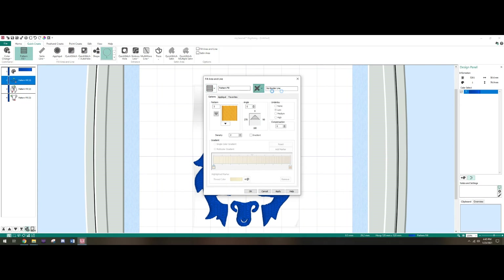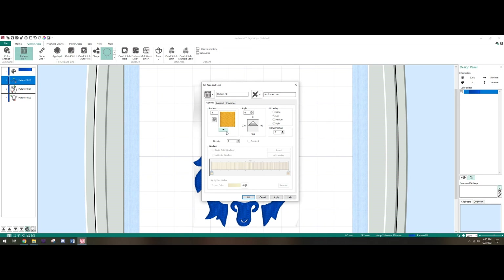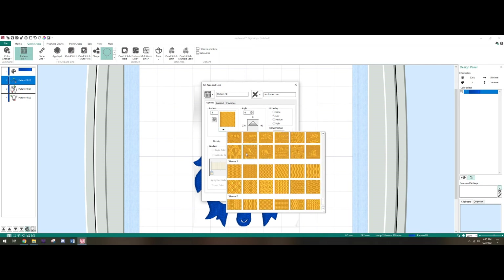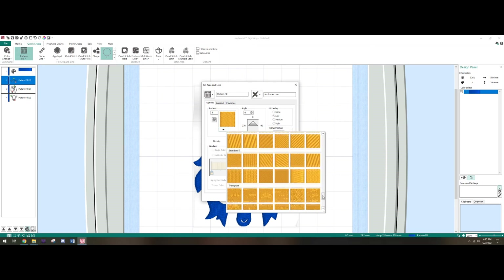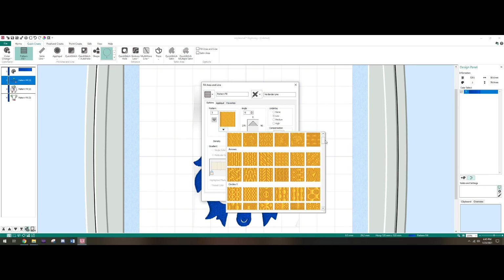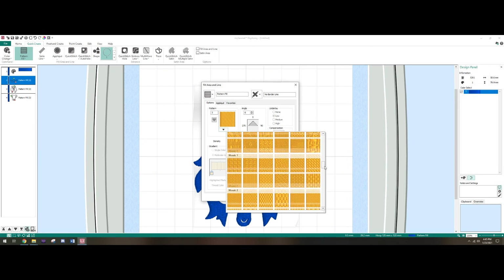We don't have any border so we don't need to worry about that. For Pattern, I've found Pattern 3 to work pretty well — it fills in pretty well. There are all sorts of patterns for your fills — sailboats, rockets, hot air balloons, hearts, a lot of really cool stuff. I haven't tried any of those myself yet. I've heard that fancy fill patterns make your embroidery time a lot longer because of all the detail, so for this example we'll keep it at 3.